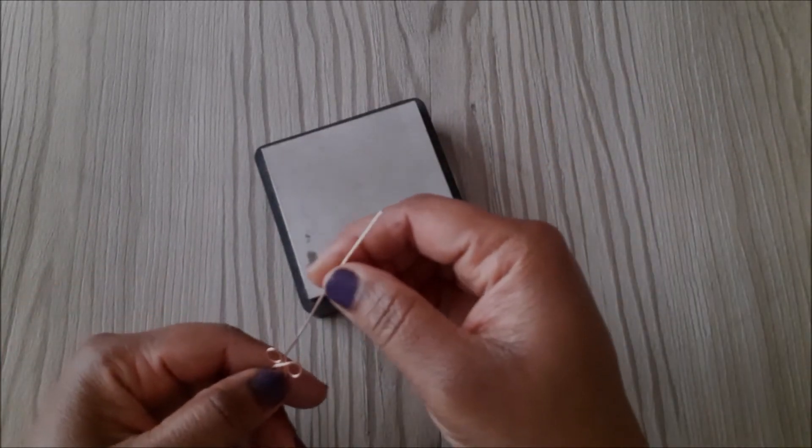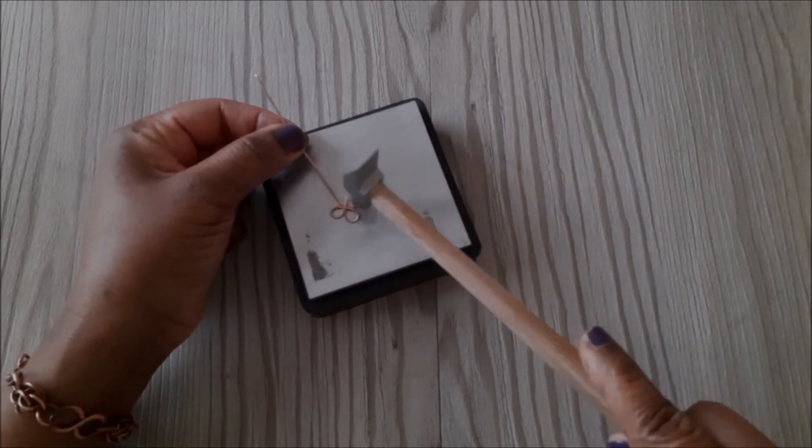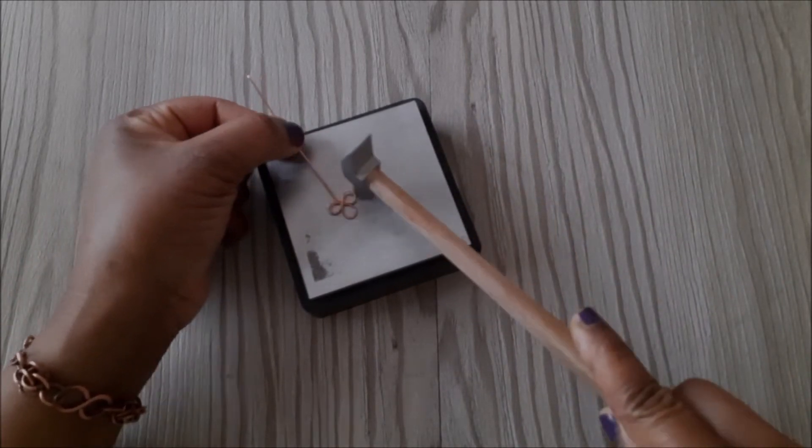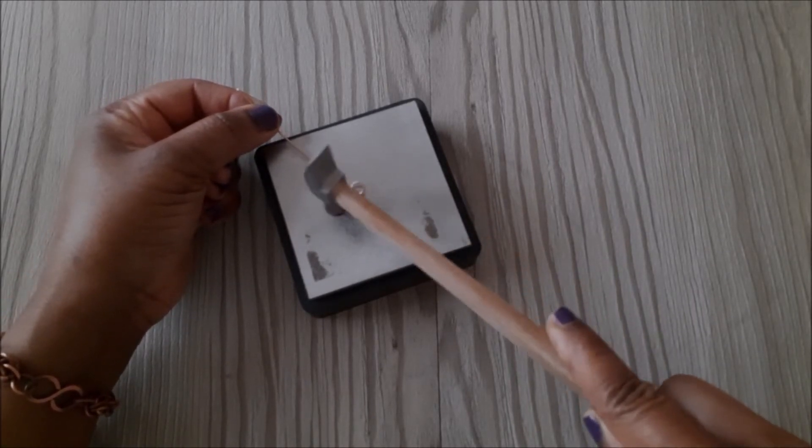For the next step I am going to hammer the outside of the loops. This is going to work-harden them as well as give them a nice flat look.